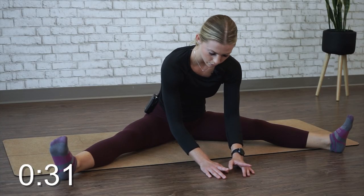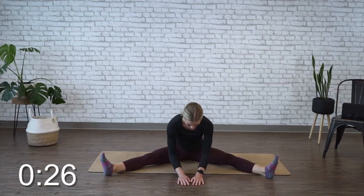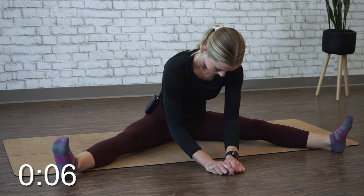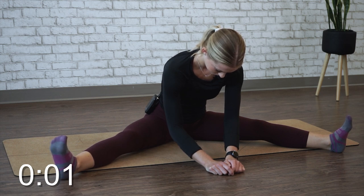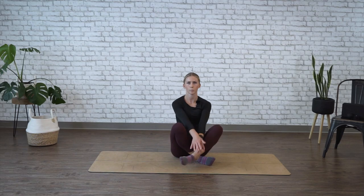Try to keep those toes pointed upward, just so they're not collapsing in. If anything, you want to round them out slightly. All right, time's up. Bring your arms back up, and sit comfortably on your mat.